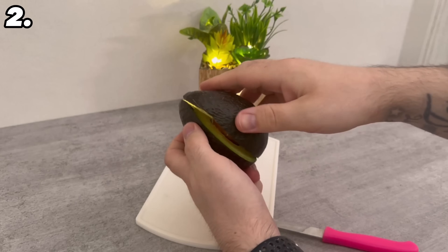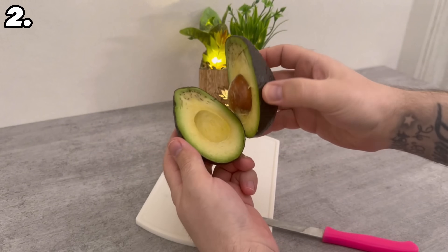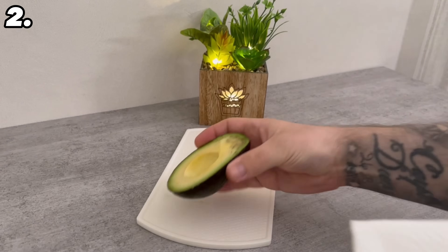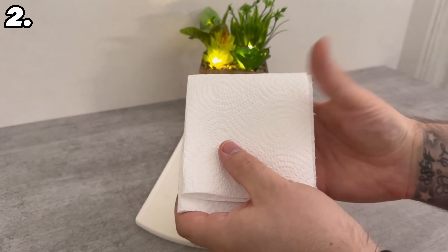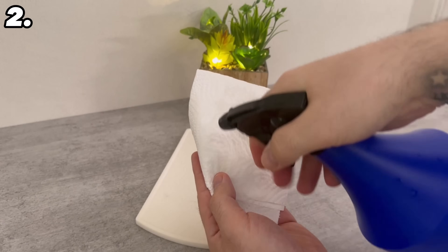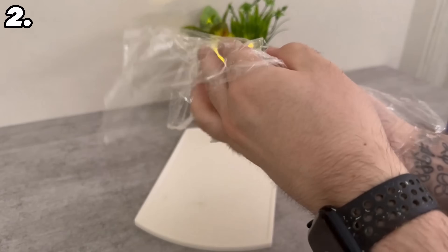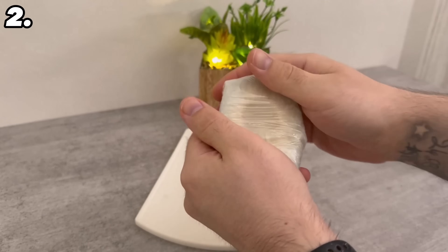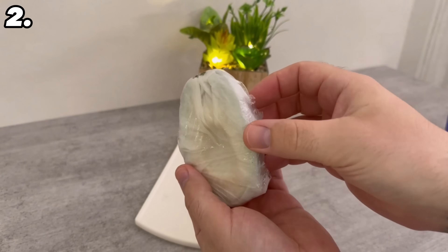If you have bought an avocado but only eat half of it rather than the whole fruit, you want the second half to keep its color and stay fresh for as long as possible. There is an ingenious trick for this too. Place a paper cloth on top and moisten it thoroughly. Press it well and then wrap it airtight in some cling film. You can then put it in the fridge.